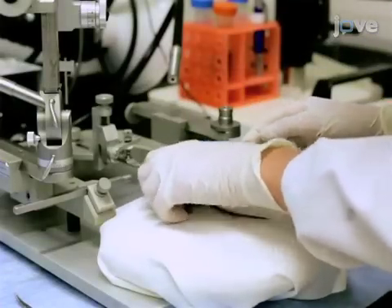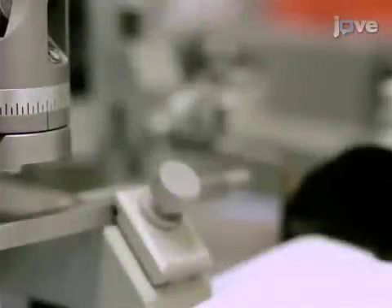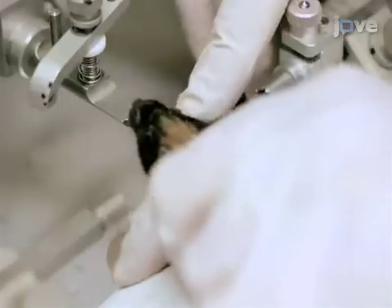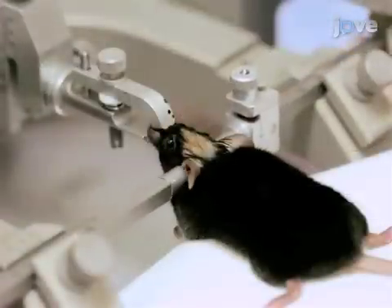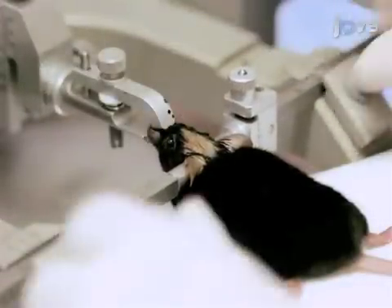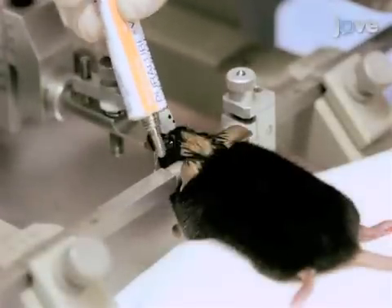Then, transfer the mouse to the heated pad on the stereotax. Zero the tooth bar and ear bar scales and set the mouse's teeth in the tooth bar. Screw in the muzzle and the ear bars. If any wiggling or whisker movement is noted, administer a booster dose of ketamine-xylazine cocktail. Then, lubricate the eyes to prevent them from drying.